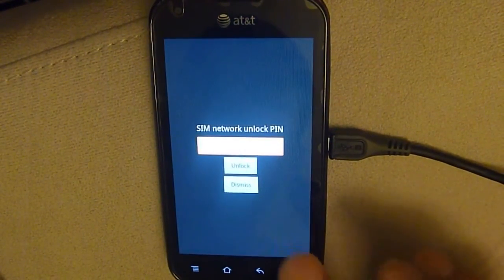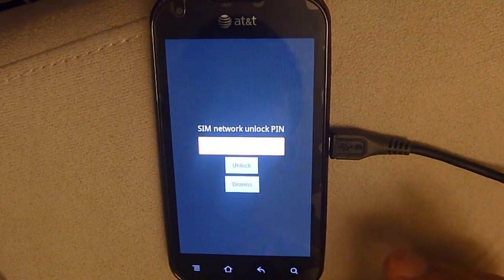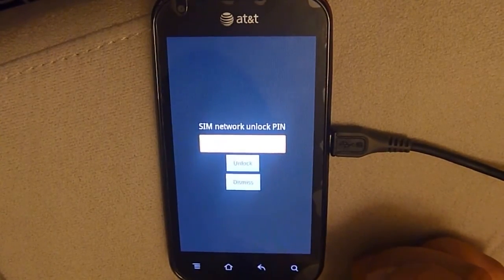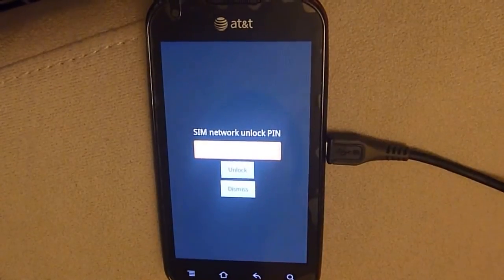There you see it's set up and it asks you for some network unlock pin, and so you can either try to unlock it or just dismiss it and keep it locked to AT&T. So that's it.